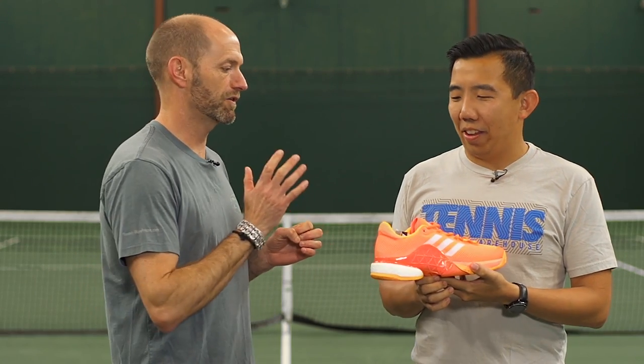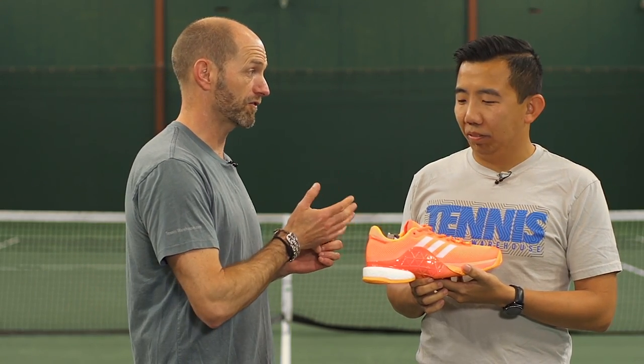First up today we have Jason OJ. I know you've worn the Barricade, probably going back to about the Barricade 3. How did this latest 2017 Boost version work for you?